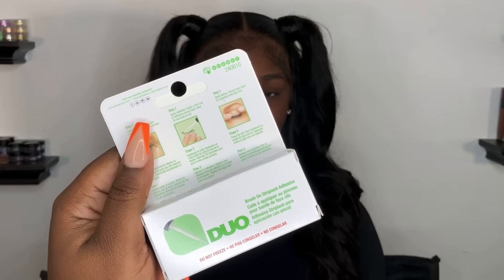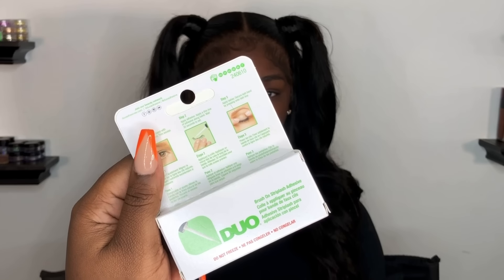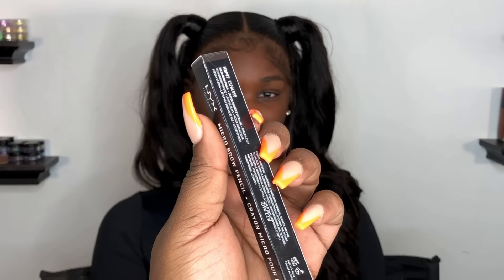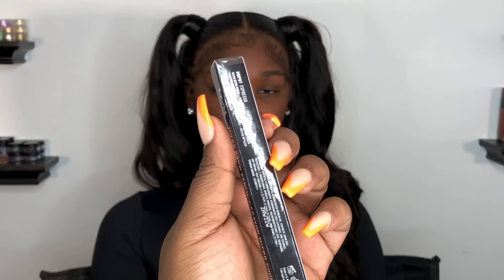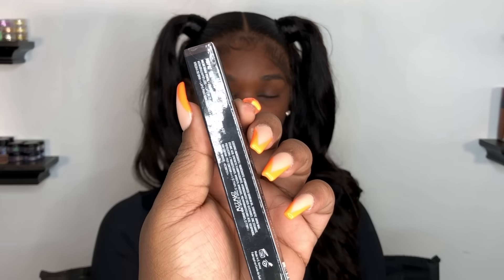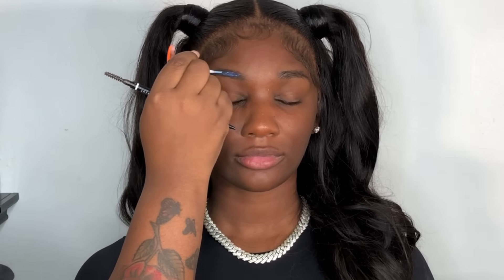Today we're going in with Noxzema wipes — that should be your first step, to wipe down your client's skin to avoid any breakouts. You want to start with a clear face, and then I go in to use the NYX pencil in the shade Espresso to also prep our brows.